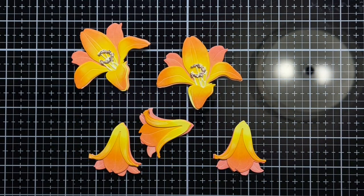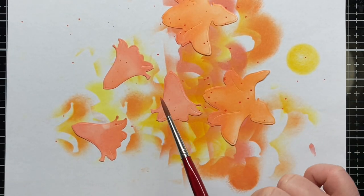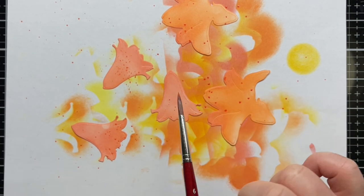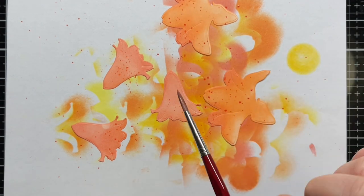This is what the flowers look like after ink blending. They're pretty, but I wanted to add even more interest. So I smushed a little Abandoned Coral, Ripe Persimmon, and Mustard Seed Distress Oxide ink onto my glass mat and then splattered the layers with the different inks. Once I was done, I set them aside to dry while I worked on the rest of the card.